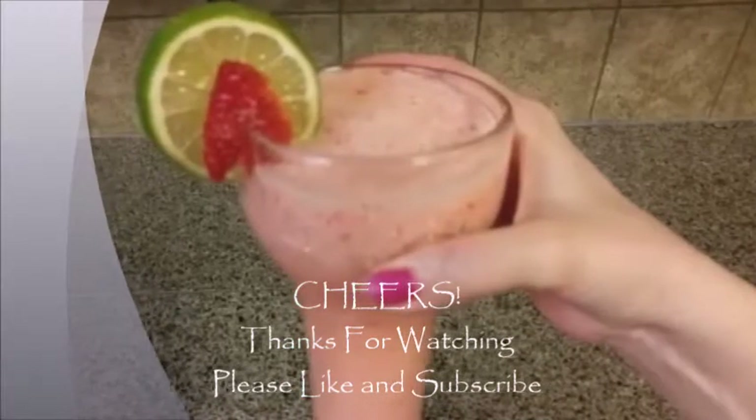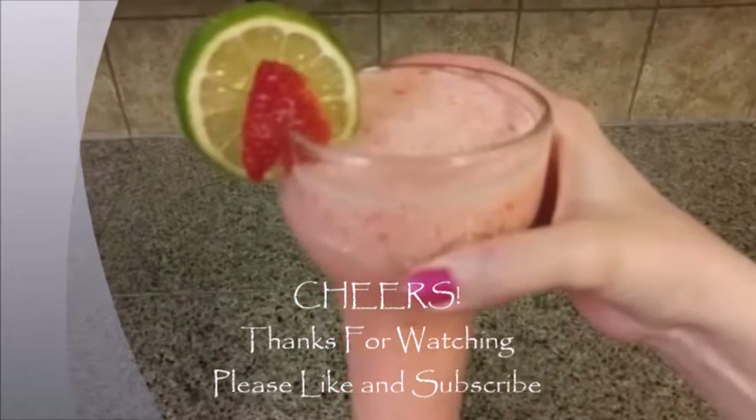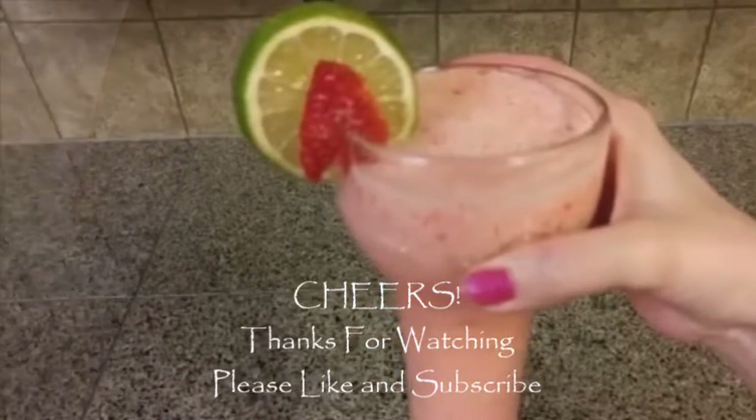Please like and subscribe if you like this video. If you're doing the 30-day no alcohol challenge, good luck. Thanks for watching.